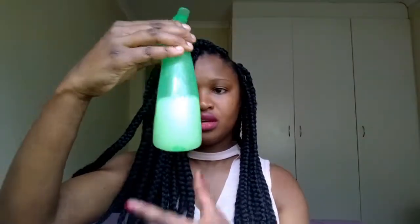So to moisturize, you need the following: a spray bottle, warm water — it doesn't have to be warm water, I prefer warm water because it works best for me — a leave-in conditioner, and an oil of your choice. You mix all those in a spray bottle, shake it up a bit, and start spraying.